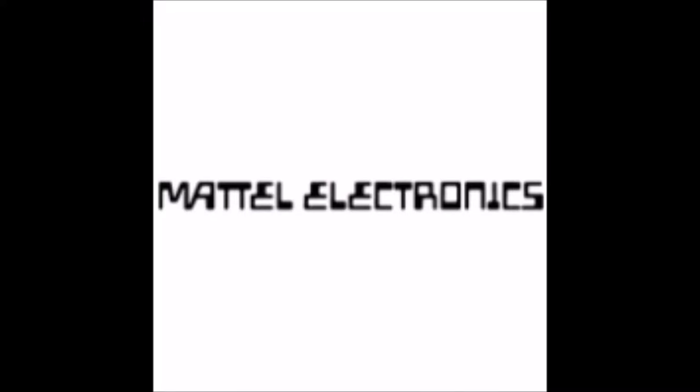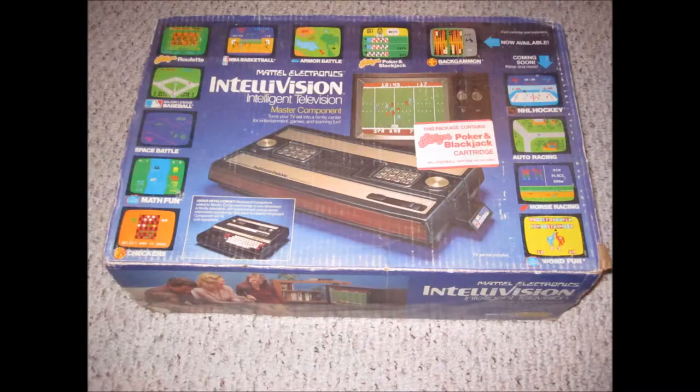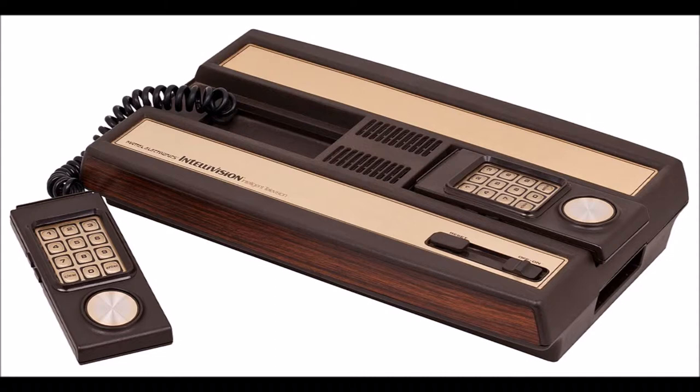In 1979, Mattel Electronics released IntelliVision — short for Intelligent Television — one of the most unique video game consoles ever to hit the market.